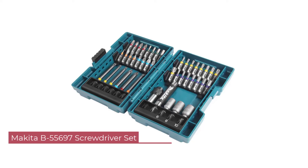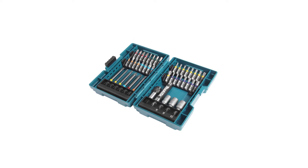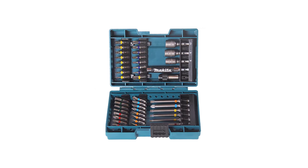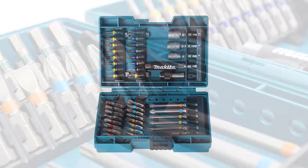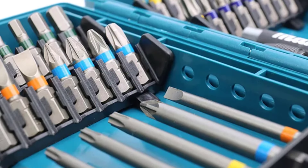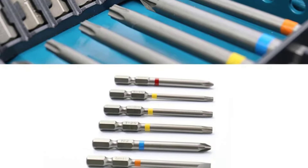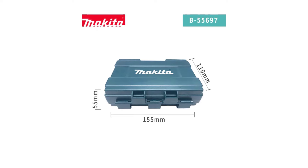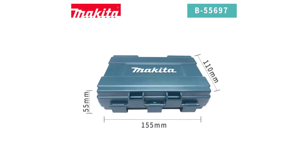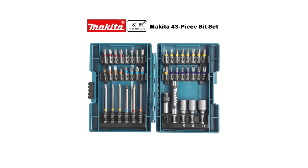Number 3: Makita B55697 Screwdriver Set for Drill. The Makita B55697 embodies the brand's commitment to quality and innovation. With its comprehensive set of features, exceptional performance, and enduring reliability, it proves to be a valuable asset for both professionals and DIY enthusiasts alike. While it may come at a slightly higher price point compared to generic alternatives, its superior quality and functionality justify the investment for anyone serious about their work. The set excels in delivering precision, efficiency, and versatility, with durable construction, seamless compatibility, and organized storage making it a standout choice.